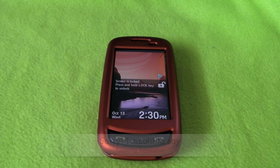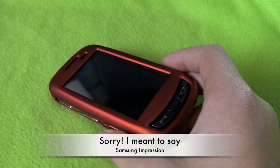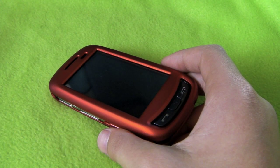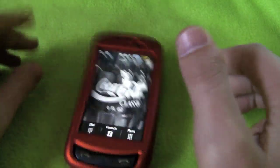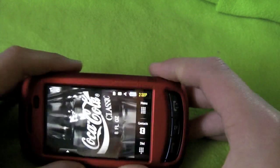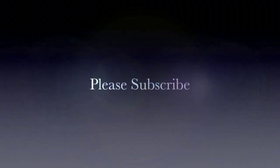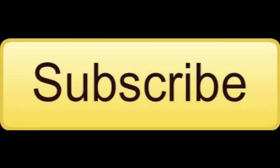Well, this has been my review on the Samsung Impression - model number A877. Thanks for watching! Leave a comment if you have any specific questions about this phone, and please comment, rate, and subscribe.